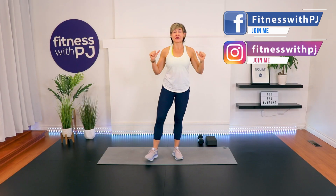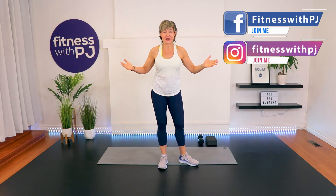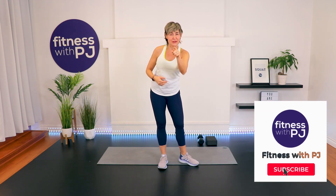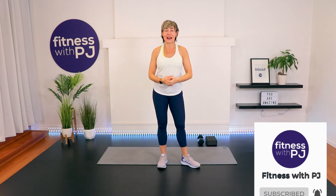Hi there and welcome. I'm PJ from fitnesswithpj.com as well as over50fitness.co. If you're watching this on YouTube, click that subscribe button, click that like button — I know you'll like this video. And if you are enjoying this workout ads-free on the Over 50 Fitness app, make sure you head to our private community after this workout to let me know what you think.